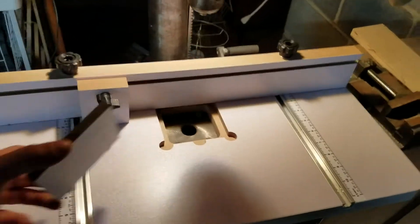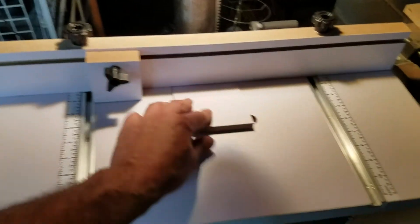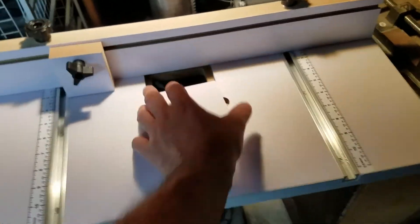If you want to cover up the hole — I have the fence up too much so I'd have to move it back a little bit — but you can slide the insert over to cover it up if you want to use it as a regular table for something else.